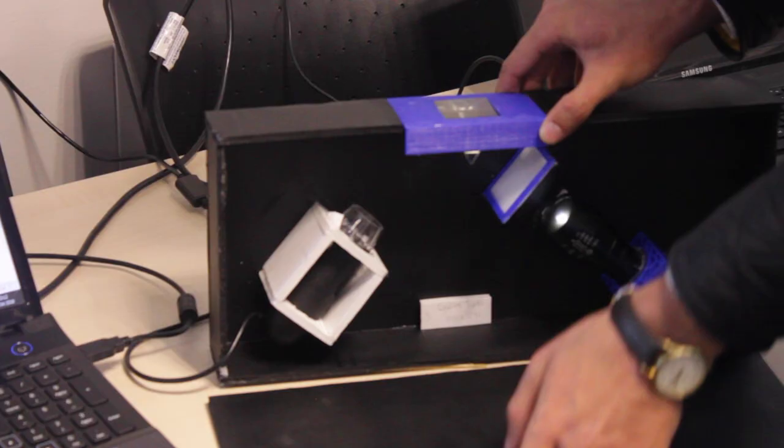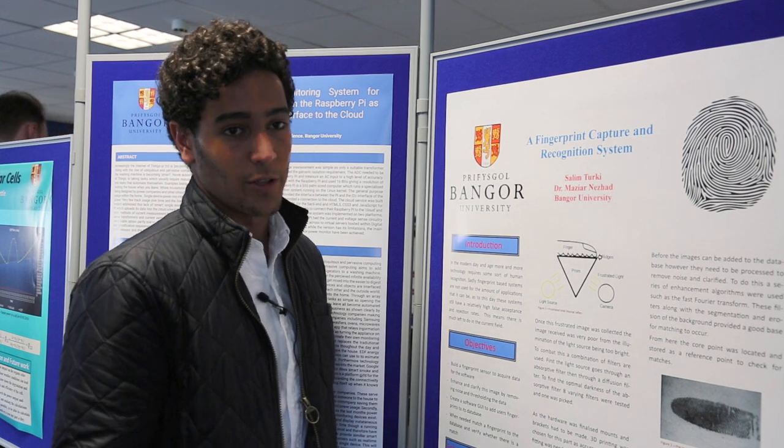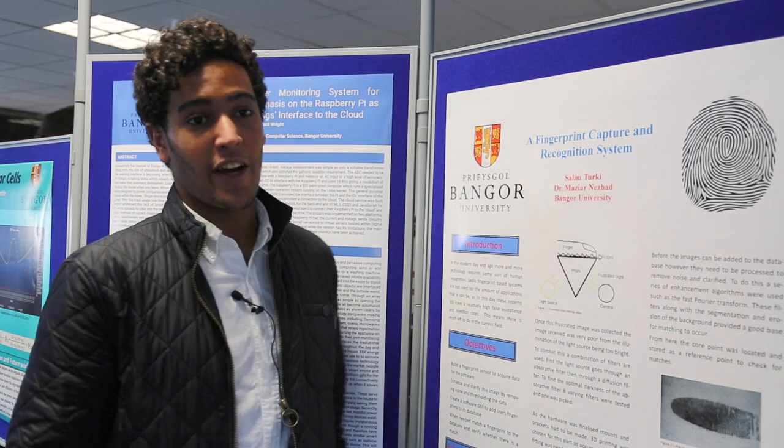I had great fun — especially building my product. It was really enjoyable using SolidWorks to 3D print it, then obviously gathering all the research needed, and then finally presenting something finished.